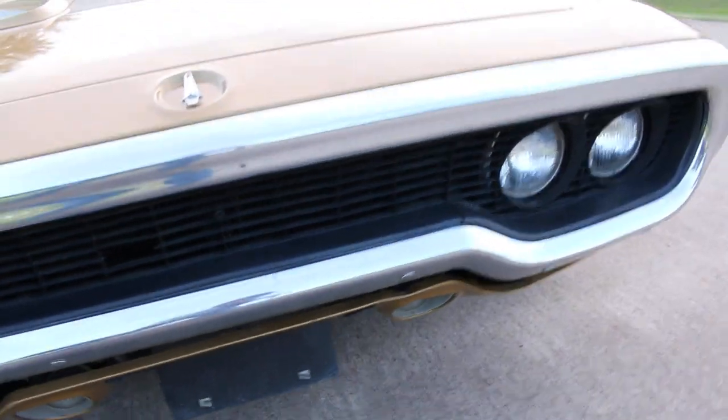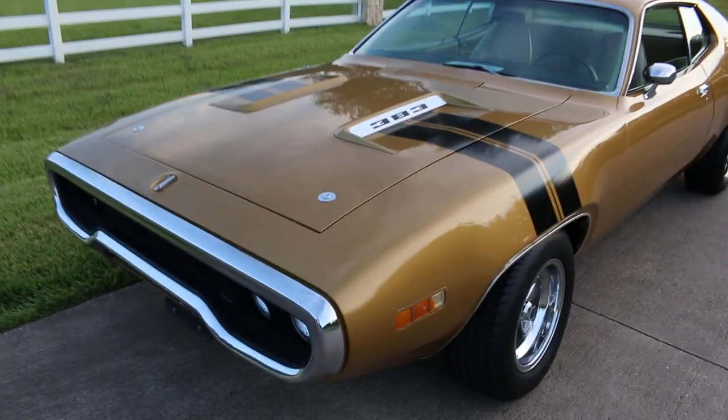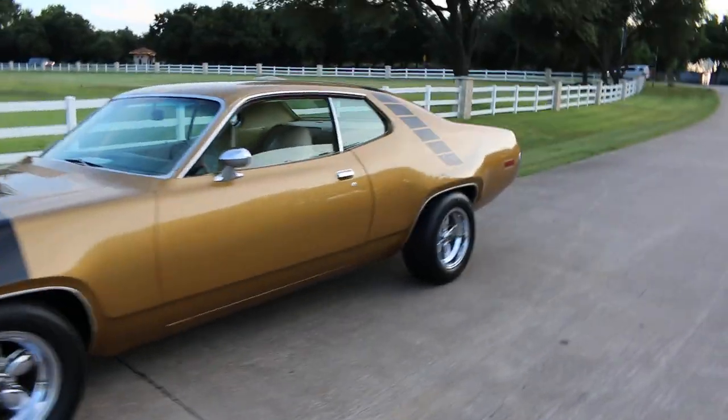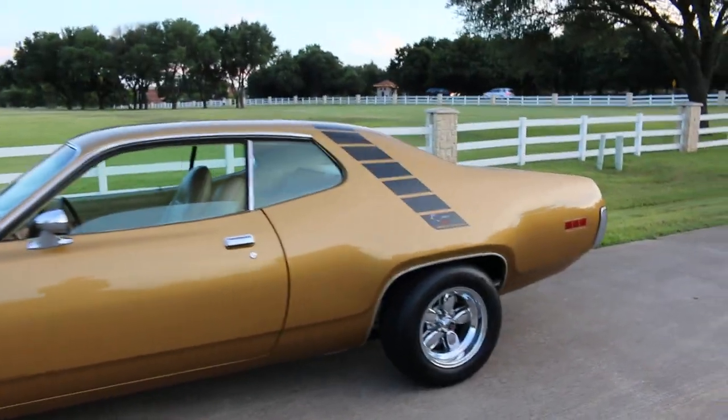The bumpers are again in good shape. I'm going to take this back to the shop and put it up on the lift, and I'll put a bunch of pictures of the undercarriage on there for you.